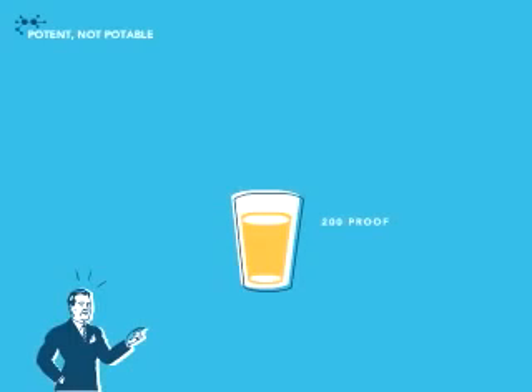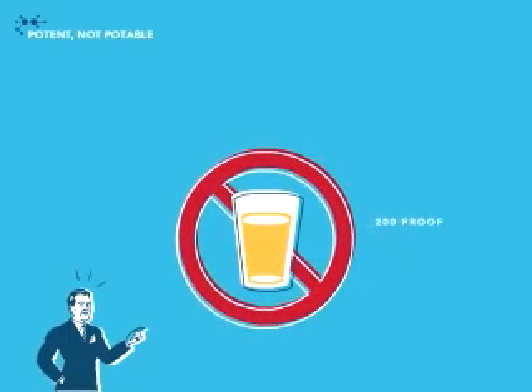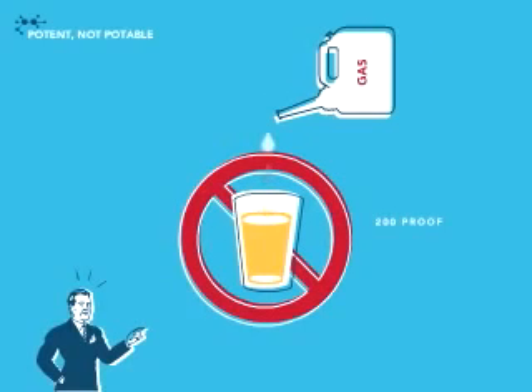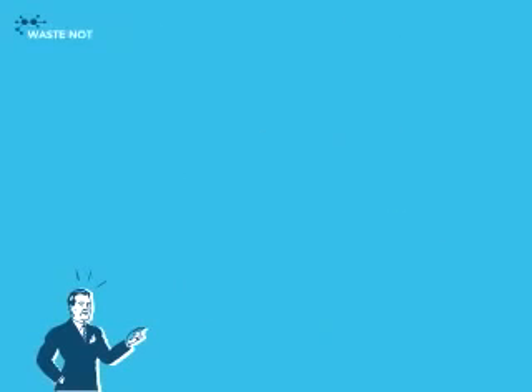About 200 proof — potent, but it can't be potable, which explains the next step. Add a small amount of gasoline, from 2 to 5%. That's called denaturing, and it's a requirement for all fuel grade ethanol.